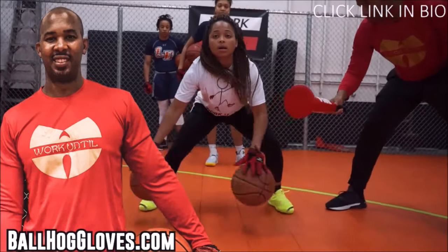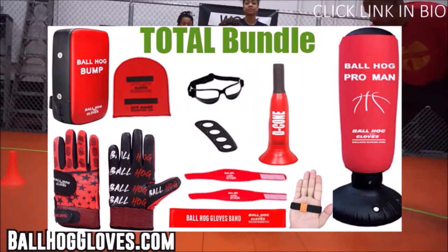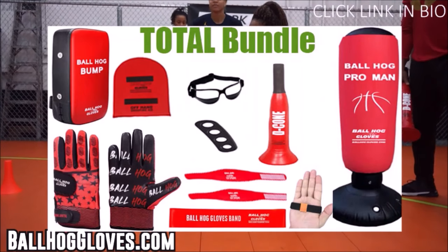To get the total bundle, you get the BallHawk gloves, the bump pad, the decone, and many more. Click the link in the bio — limited time sale.